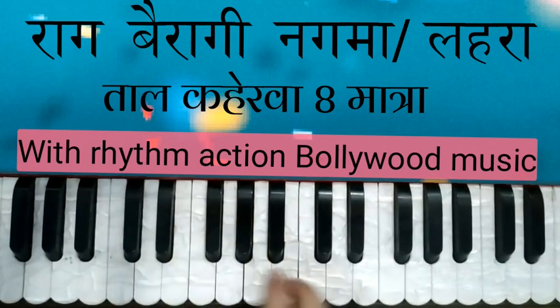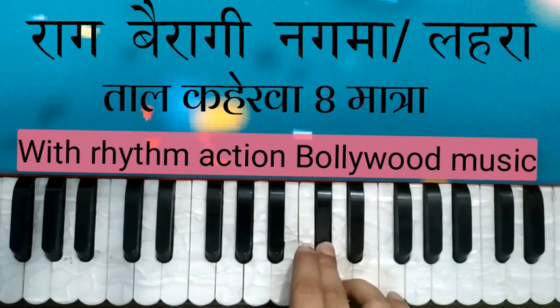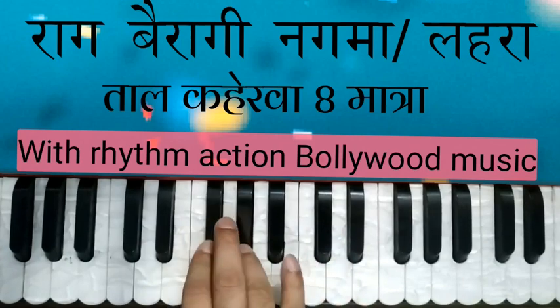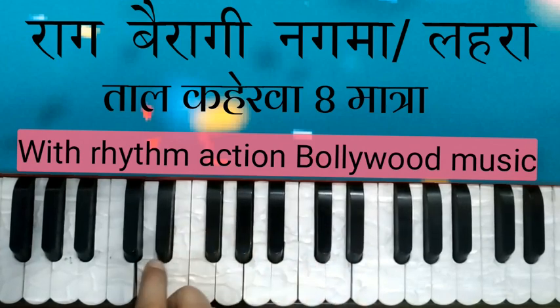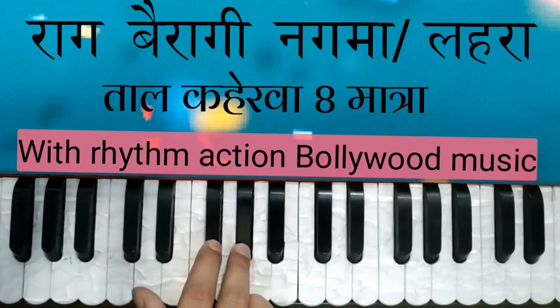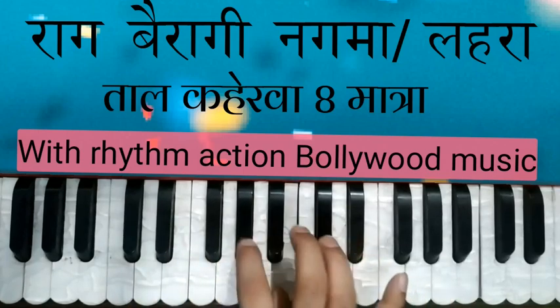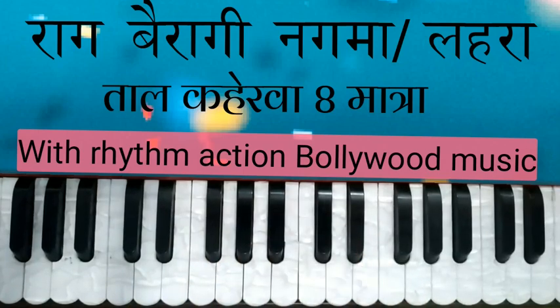सा सा, सा सा मी पामा पामा रे सा रे मा पा मा पा मी सानी पानी। यह हमारी ताल कहरवा में है और इसको हम पहली मातरा से भी उठा सकते हैं और पाँचवीं मातरा से भी उठा सकते हैं। पहली मातरा से उठाएं तो ज्यादा अच्छा रहेगा।